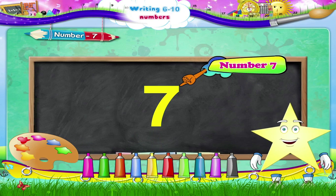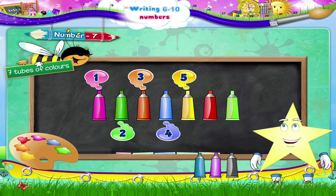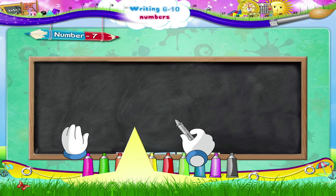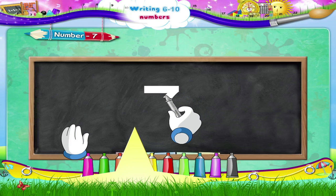Isn't this fun, Starry? Let us count out seven tubes of colors. One, two, three, four, five, six, seven tubes! We will write it again: a sleeping line to your right, stop, and a slanting line down to the left.